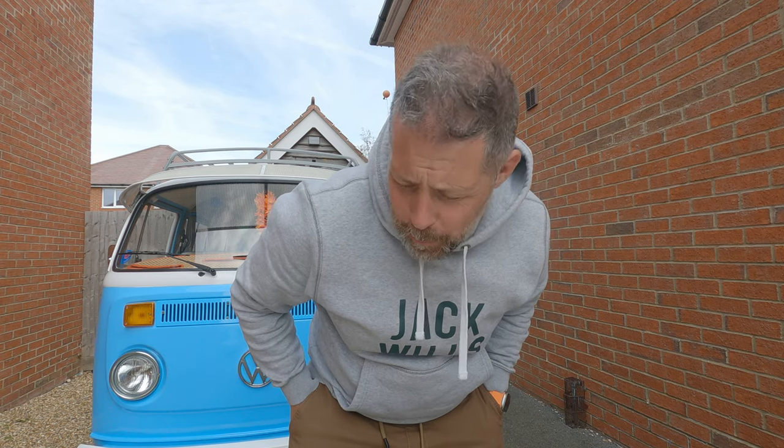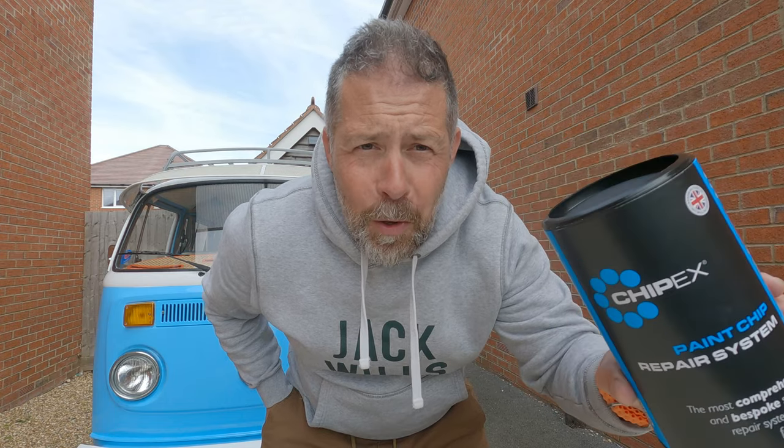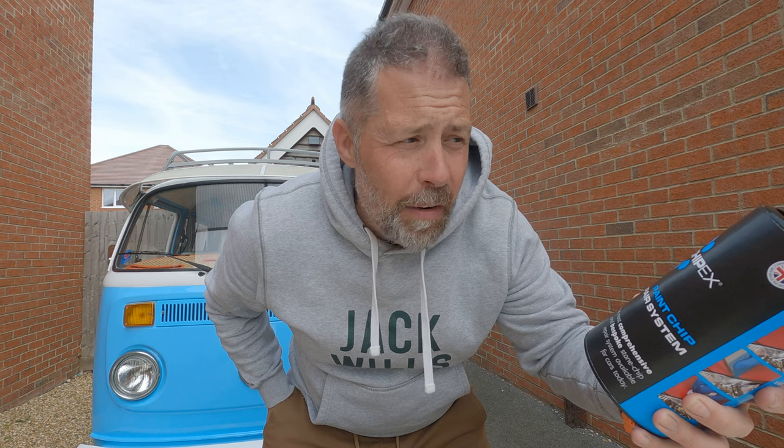Welcome to another episode of AngriTV with me Dom. We're going to have a little bit of a go at the bodywork on the Beetle - it's in a bit of a state. I've used touch-up pens in the past and they've all been absolutely terrible, but some of you might have heard of ChipX, supposed to be the latest greatest thing in touch-up technology. YouTube reviews look good so I thought I'd give it a go - my bonnet is in a bit of a stone chip state.